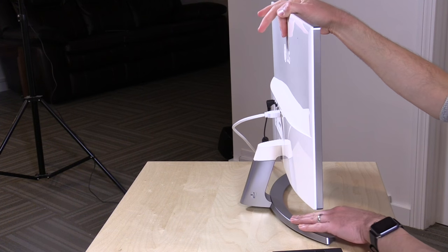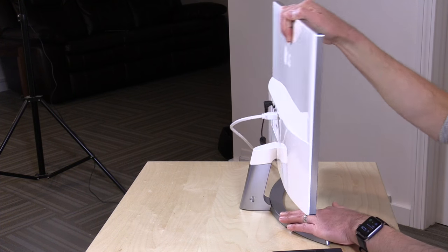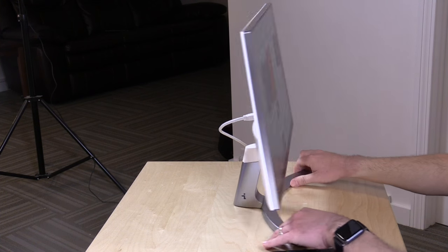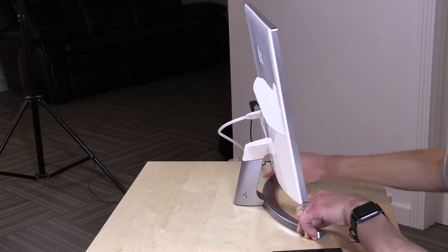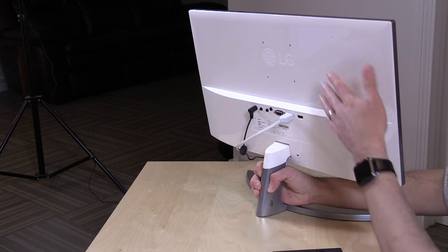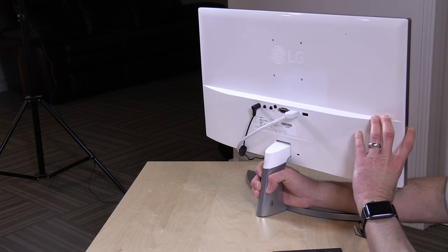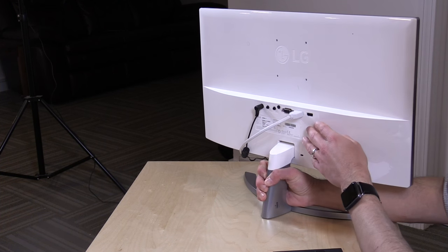I'm surprised for a $300 monitor that this stand isn't better. It's really wobbly and cheap feeling — it feels like an afterthought, which is a disappointment. The monitor does have VESA mounts, so you could attach it to a wall mount, which might be preferable given just how lousy the stand is.